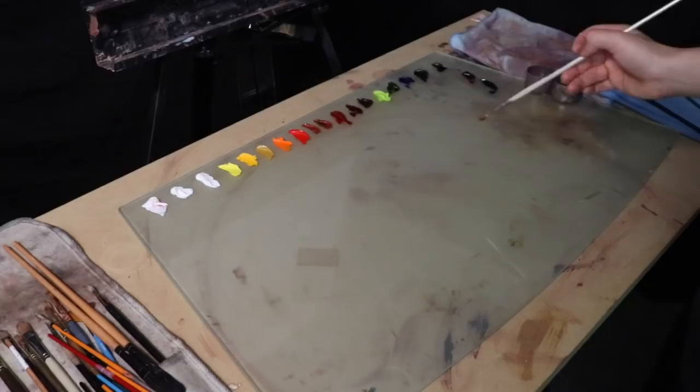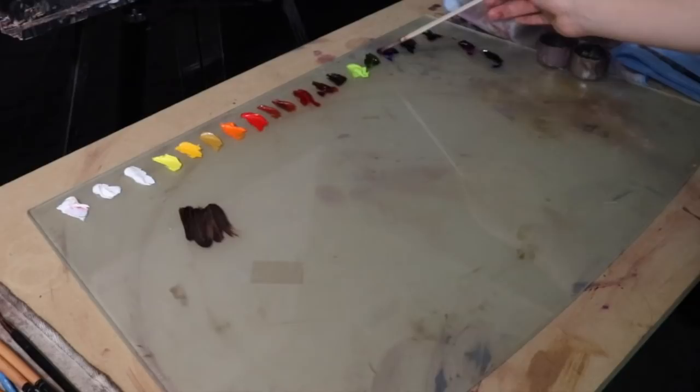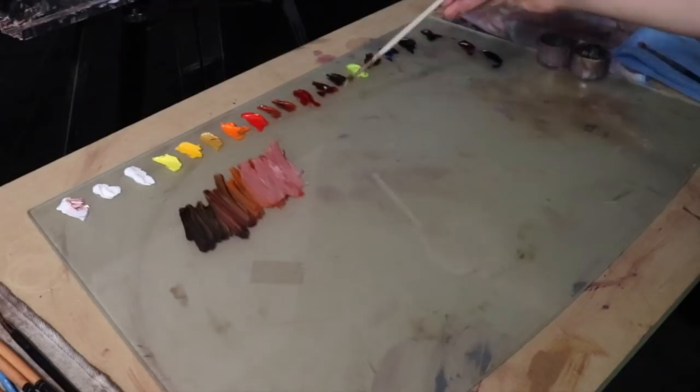Now, color mixing. I'm going to lay down what is known as the color value web. What this is, is an organization of flesh color on the palette — not necessarily the exact colors that I'll be using, but rather this is going to help me keep the organization of my values on the palette.